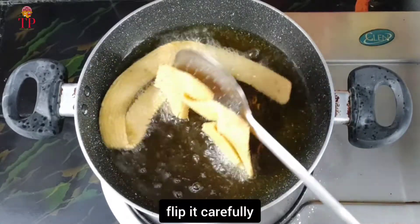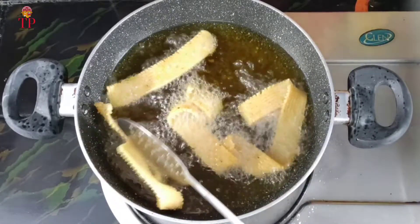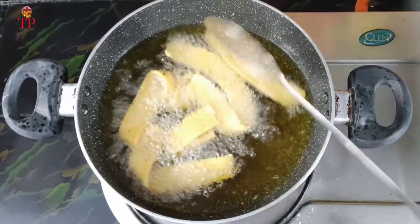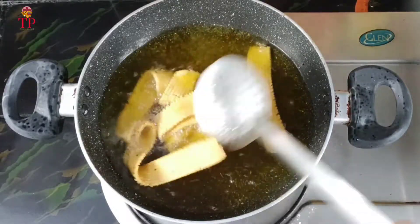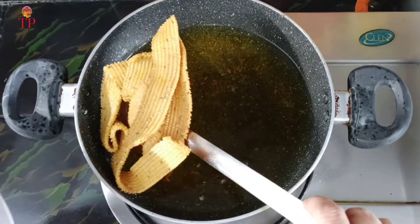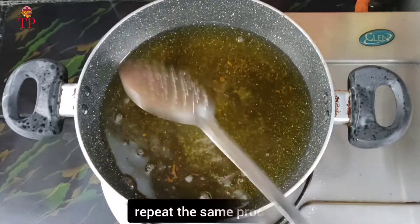Now we convert it like a sponge. I am going to put the oil in the middle of the face. I am going to use the same color.